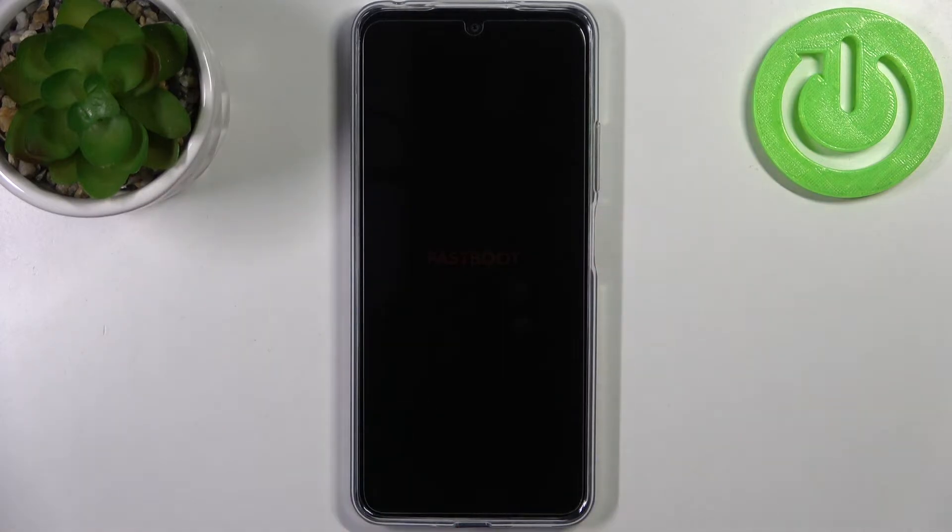So as you can see, the letters here saying fastboot, which is the proof that we are in fastboot mode right now.